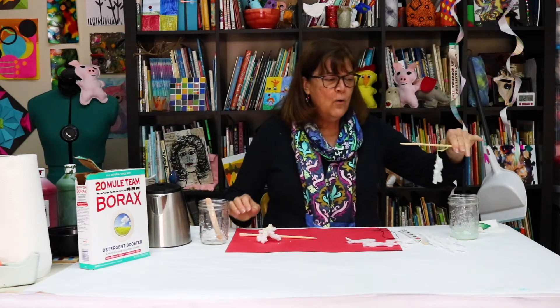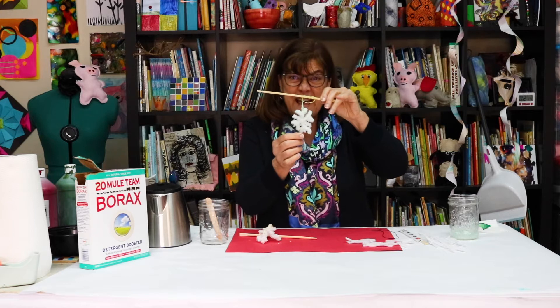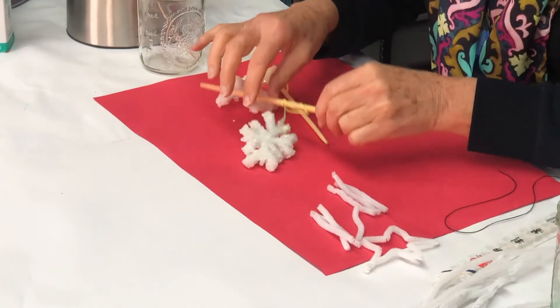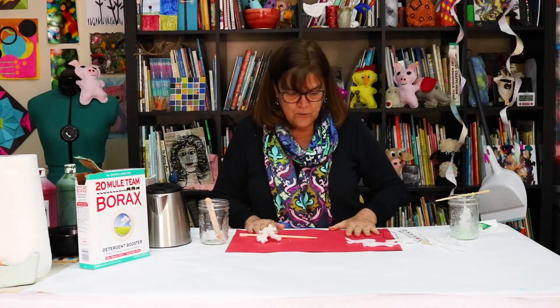Hi friends! Ms. Hazel here. And Ms. Kate. Look what we're going to make today. We're going to grow crystals out of borax. How cool is that? It's so pretty when you look at it up close. It's all sparkly and shiny, and you're going to grow the crystals yourself. I'm going to show you how to do it.